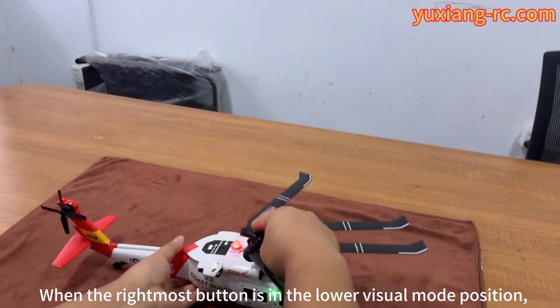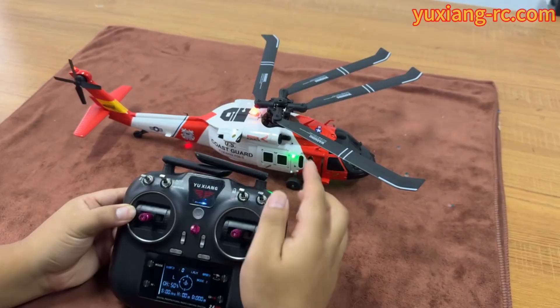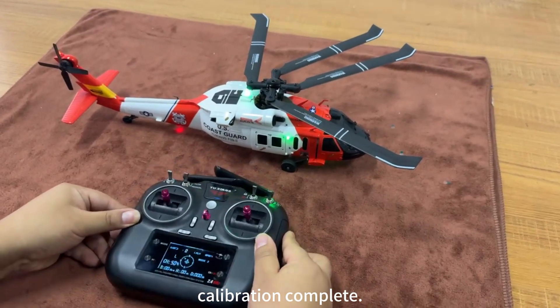When the bottom-right indicator is in the lower visual mode position, it will show a red light status. Press to switch to GPS stabilization mode position. Green light flashing slowly means calibration is complete.